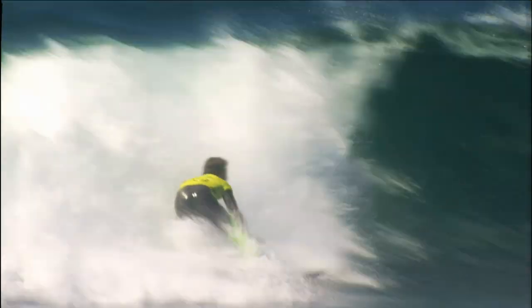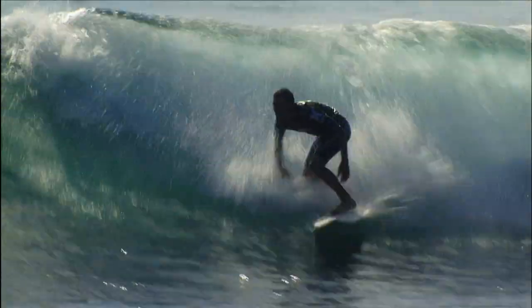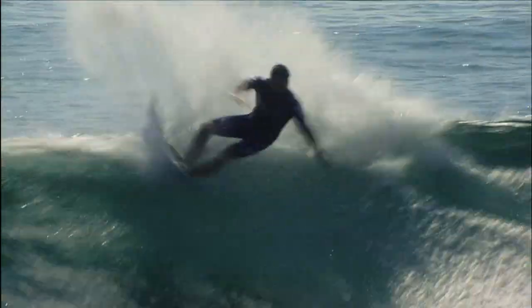With a good south swell — when they have their proper summertime south swells — the right turns into a really nice long wave surf. What you want to look for in a Trestles wave is a lot of wall from the south. It doesn't close out too much, and out there you can spend a lot of time cutting back.